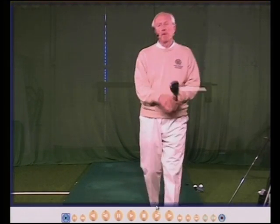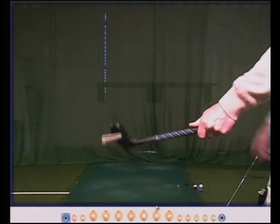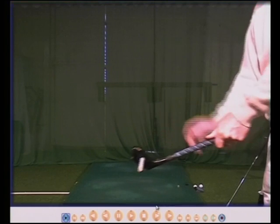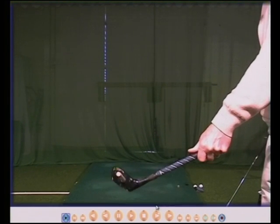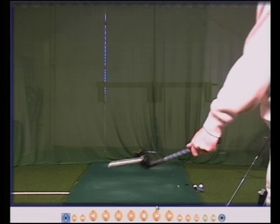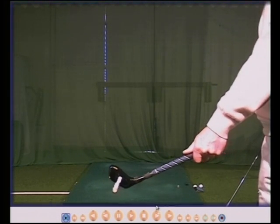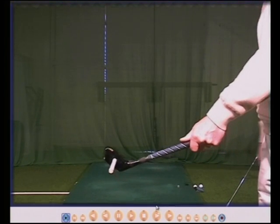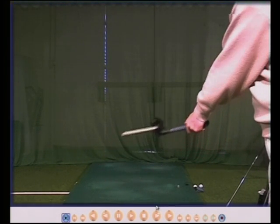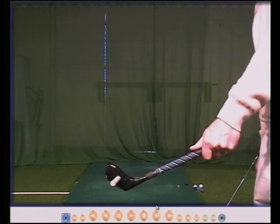If I hold the golf club correctly in my left hand, then the stick is now pointing at the camera. If I just turn back and turn through, the stick is still pointing at the camera with my left hand on the golf club correctly. So we turn back, turn through, and the face is still square or straight.